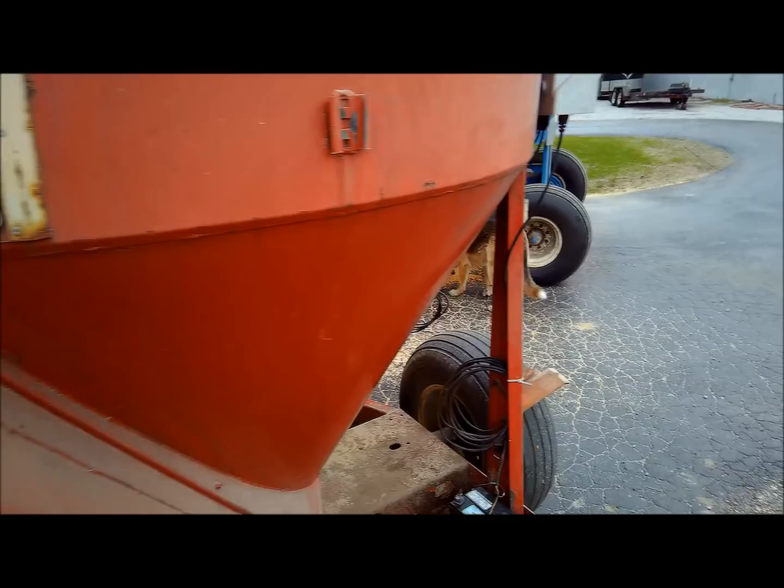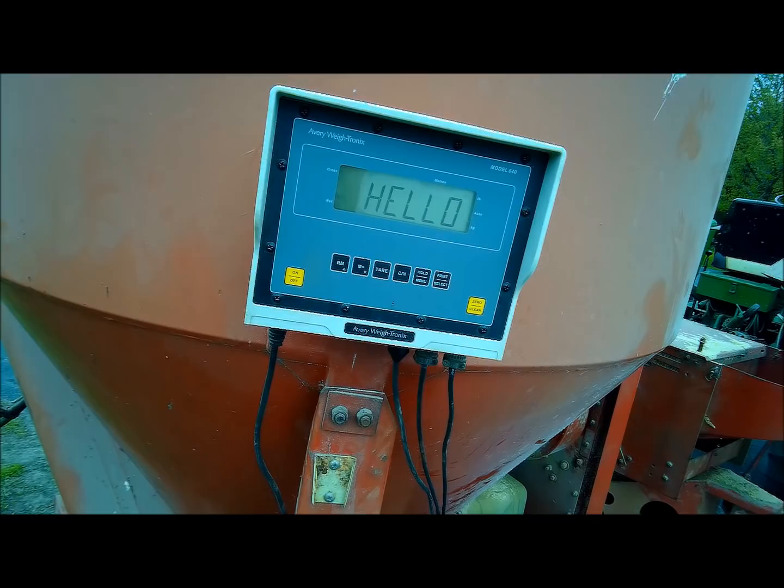We're going to grind some feed. This probably can do a lot more than what I've done with it here at first, but zeroed out - close enough, two pounds, whatever.